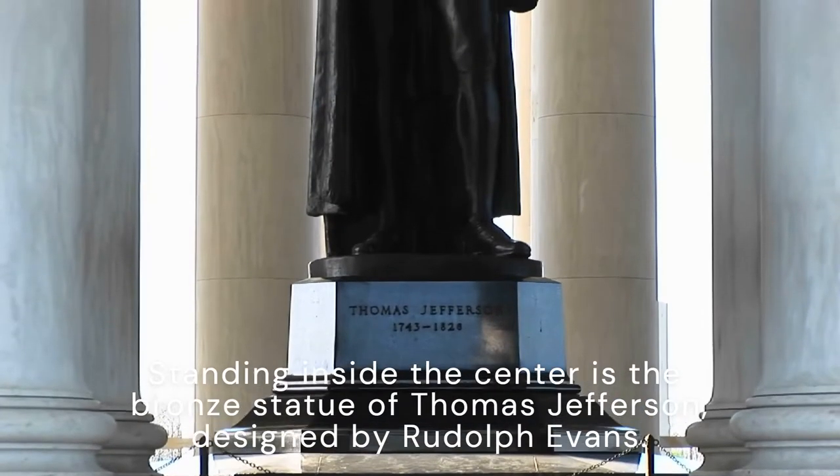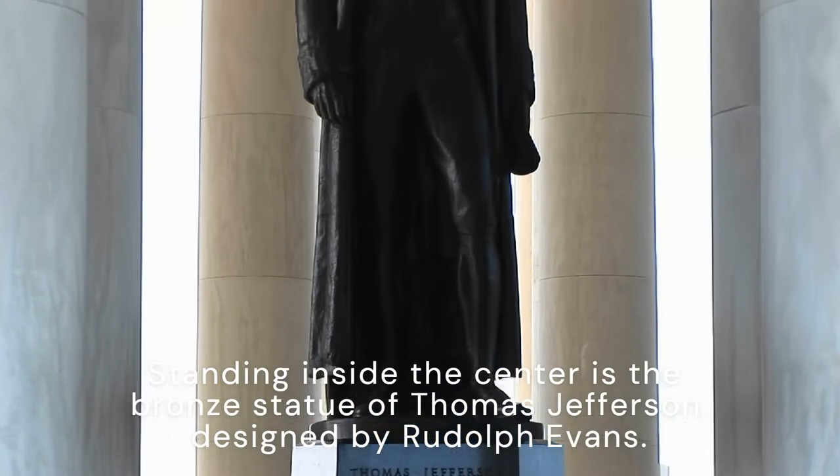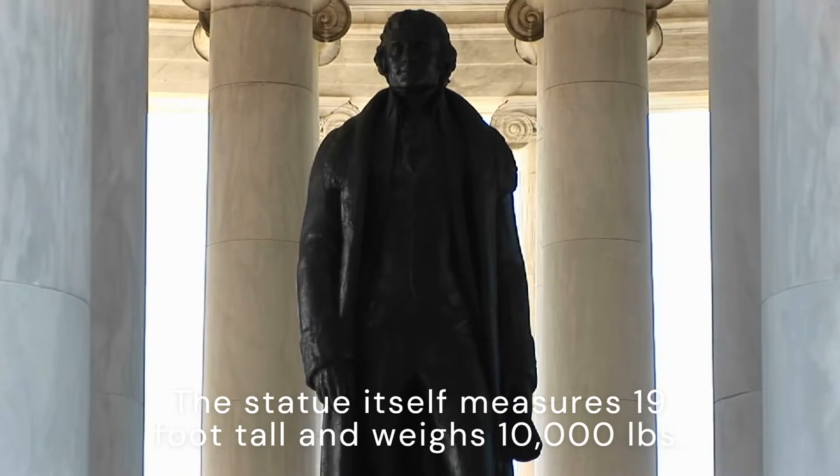Standing inside the center is the bronze statue of Thomas Jefferson, designed by Rudolph Evans. The statue itself measures 19 feet tall and weighs 10,000 pounds.